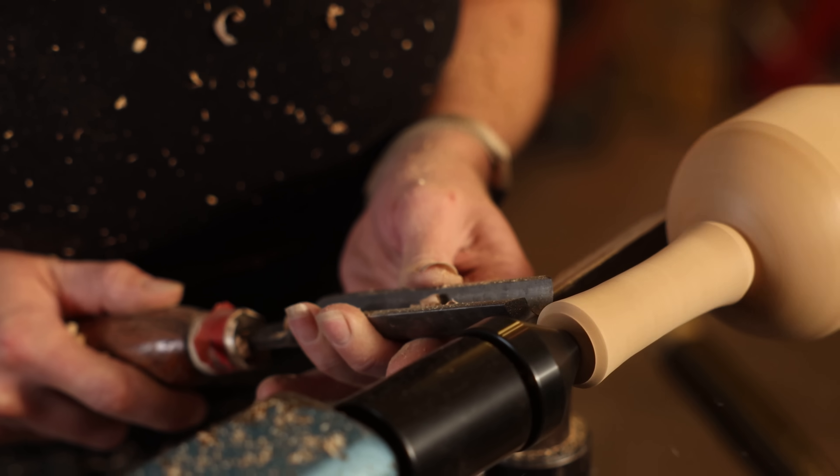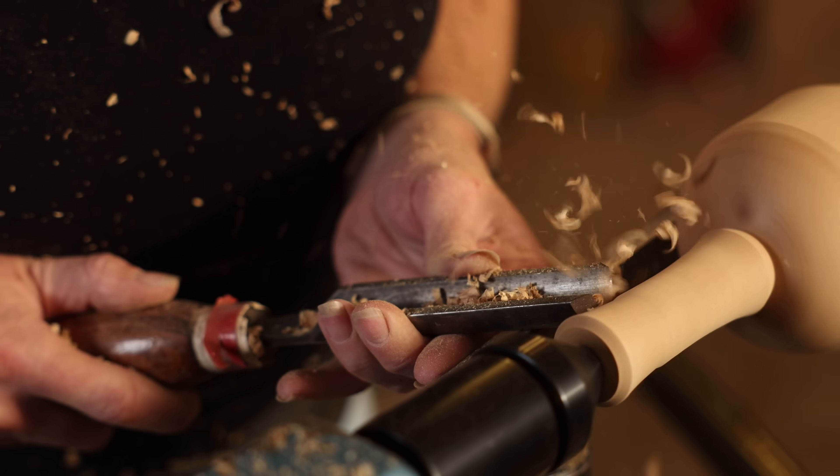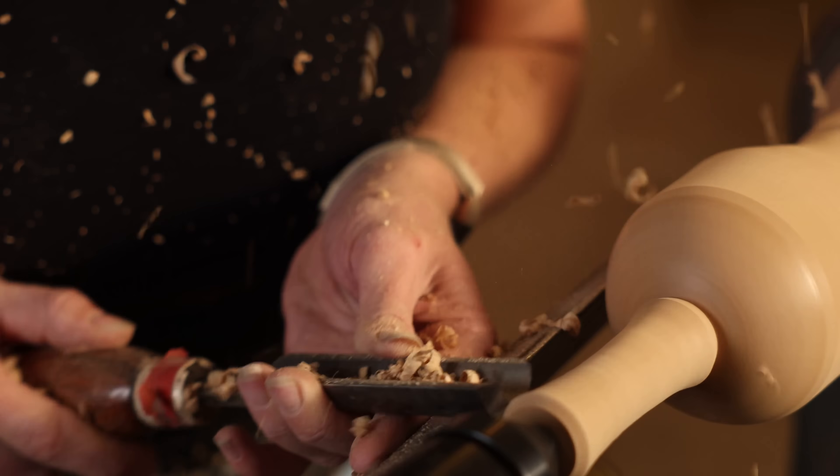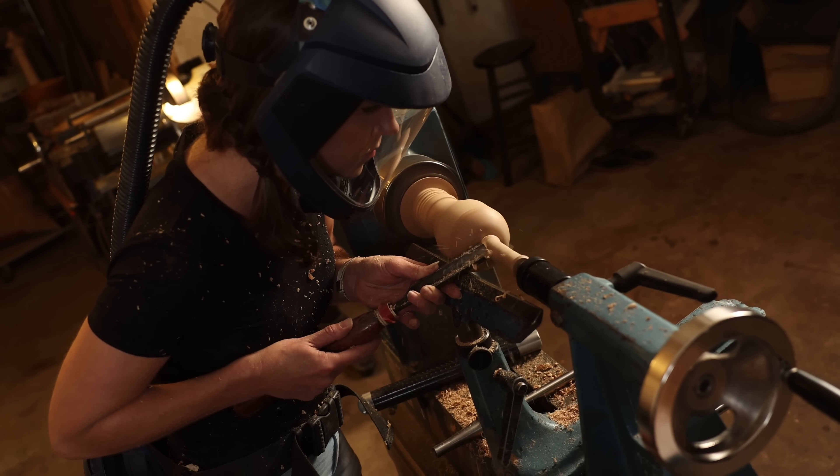After roughing out the shape, I start refining some of the curves. You may find it surprising that the roughing gouge can actually do a really nice job on the subtle cove shape.